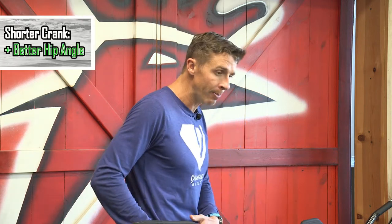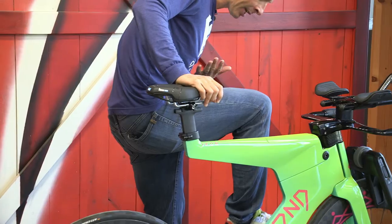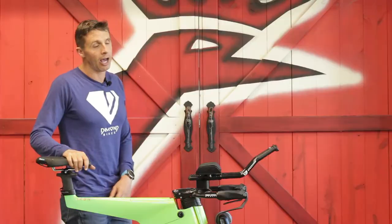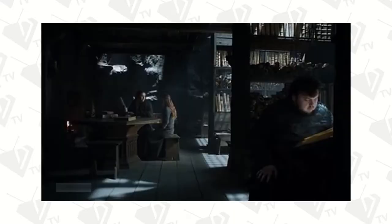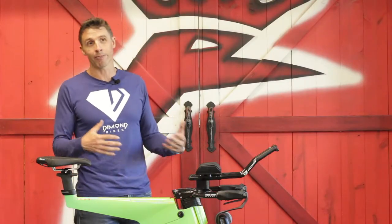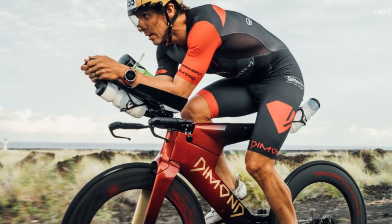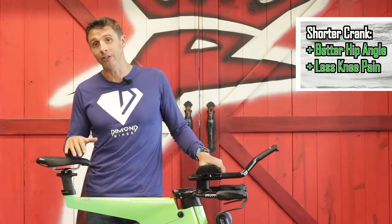A giant trend in triathlon is to run shorter cranks, and it has many advantages. One is that it can open up your hip angle more — you're not as tight between your thighs and chest when you're leaning over in the aero position. I've had three hip surgeries for torn labrums, all created from that tight impingement in the aero position. Shorter crank arms can help alleviate that, and they can also help alleviate some knee pain.